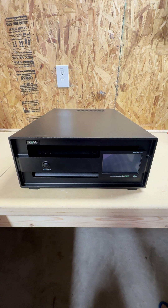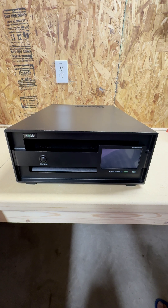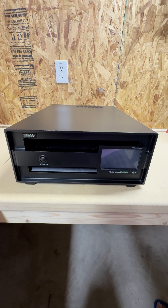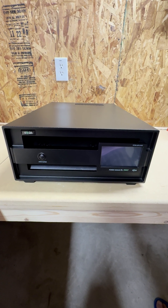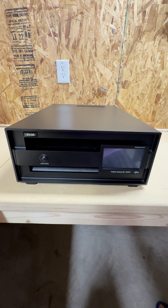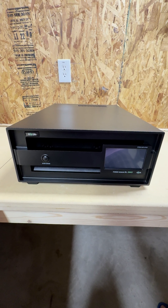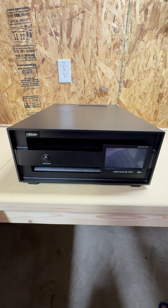Hey everyone, it's Chad, N0YK. I am down at my remote station and wanted to show everybody a new piece of equipment I took delivery of on Monday. It is the 403A Power Genius XL 3-Way or 3x1 HF through 6-meter legal limit amplifier.